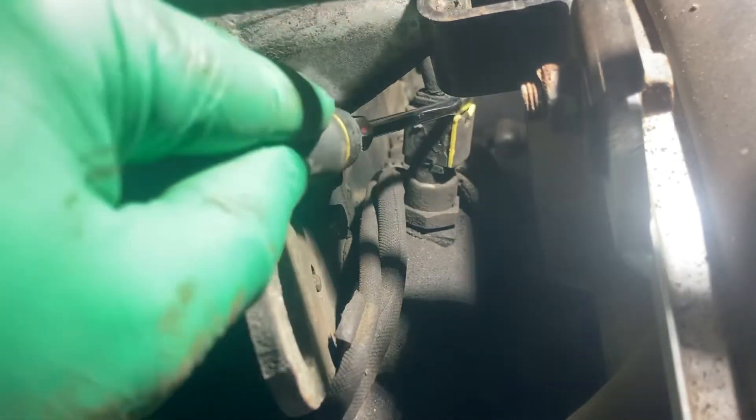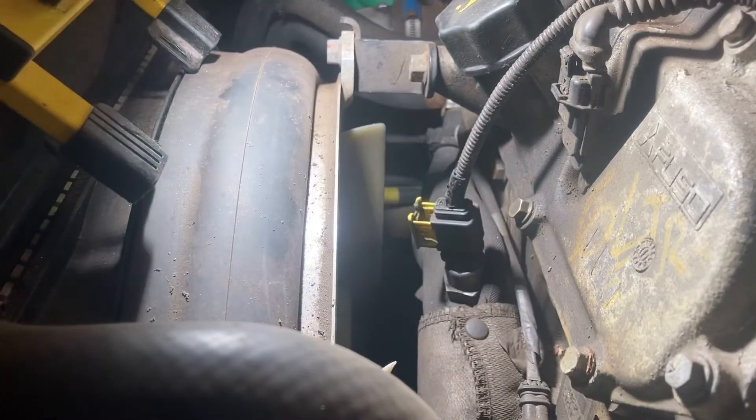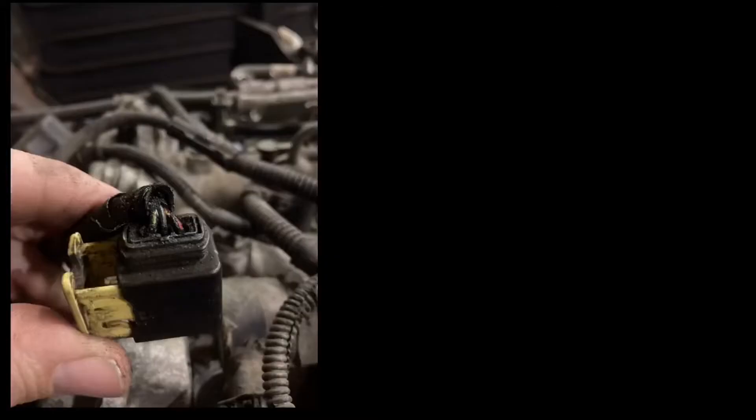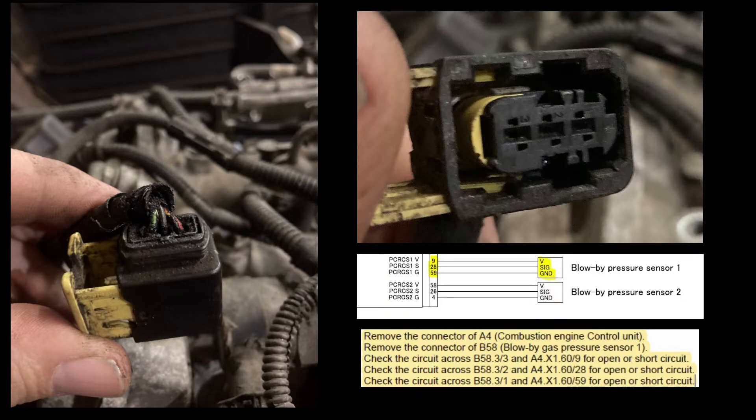Let's start this process again by unplugging pressure sensor number one and looking at the plug wiring. Here we can see that from the yellow side of the plug, the wires go green, black, red. And this correlates to green on pin three, black on pin two, and red on pin one. Let's check that against what we can find in the diagnostics and the wiring diagram.